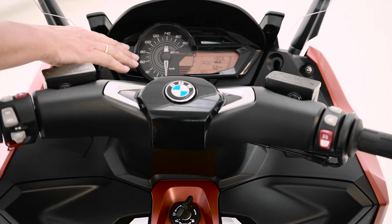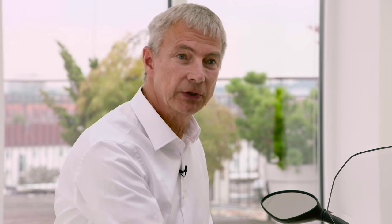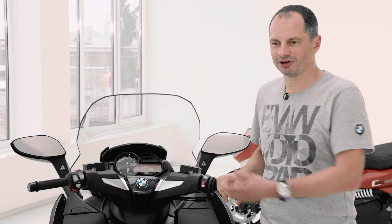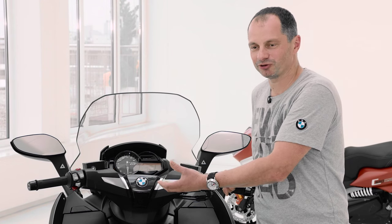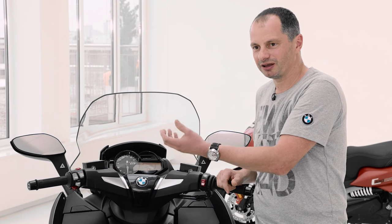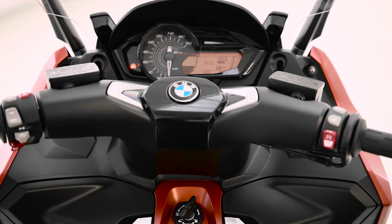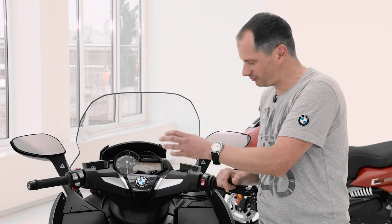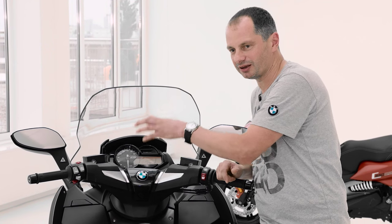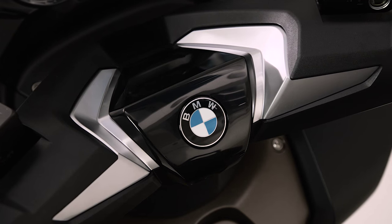We also have new instrument dials on the inner side, and all the grain parts show a new structure. We're very proud to have a brand new design for the handlebar cover. It's much more valuable and sophisticated than before, inspired from the automotive world. We have grain parts on the outside, galvanized brackets, and in the middle where the BMW logo is, we have a glossy black surface.